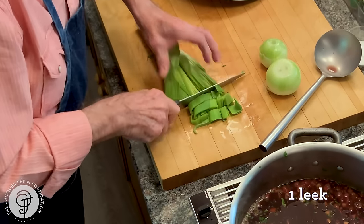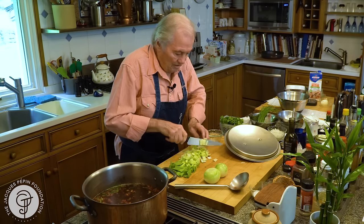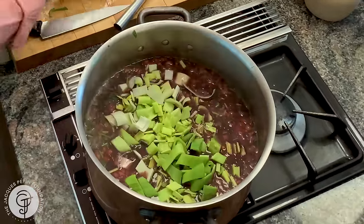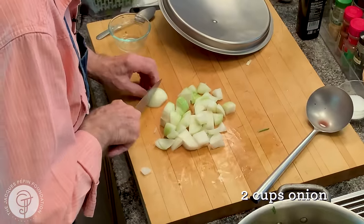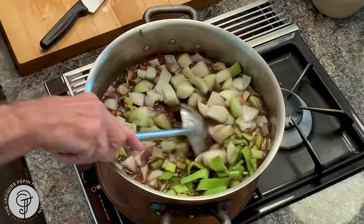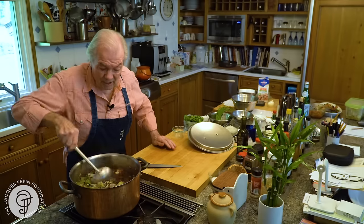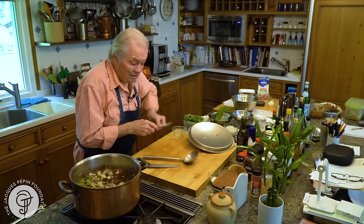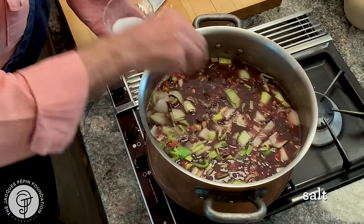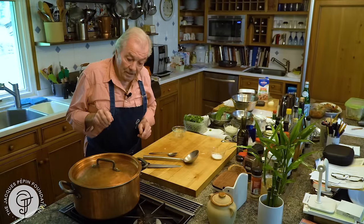I have a leek — maybe a little too much, but I think I'll have about three cups of leek and a couple of cups of onion. This will have to cook for another hour. I may add a little more liquid or not, depending on how thick it is. I need more salt — half a teaspoon. Bring that to a boil again, slow heat, cook for an hour.